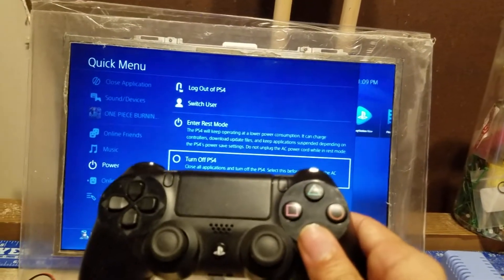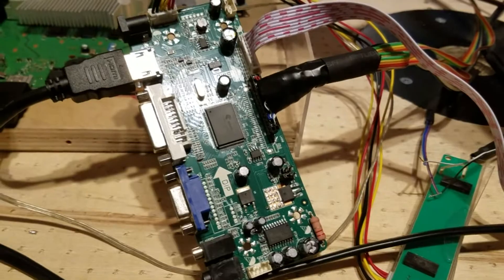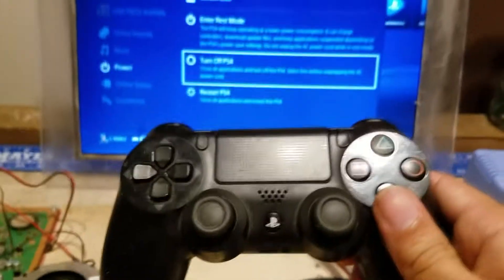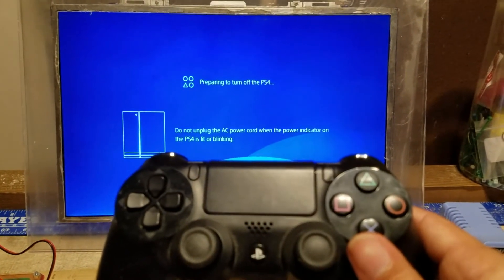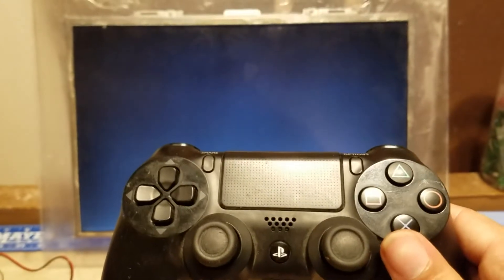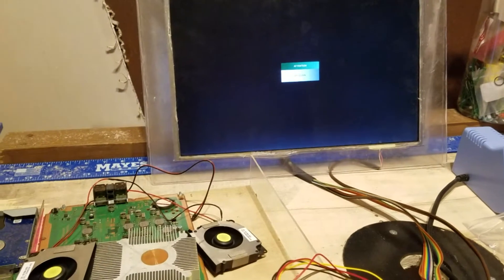The laptop screen's control board is actually hooked up with the PS4's power supply, so once the PS4 cuts off, so will the screen. You don't have to do any extra stuff. Watch — the fans and everything cut off. Once everything is fully off, it shuts completely off.